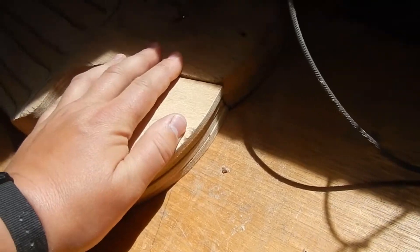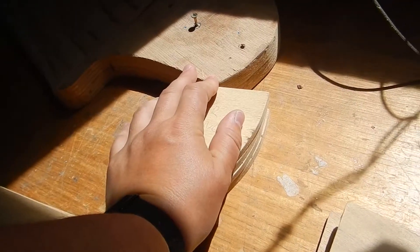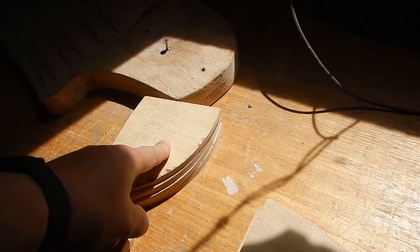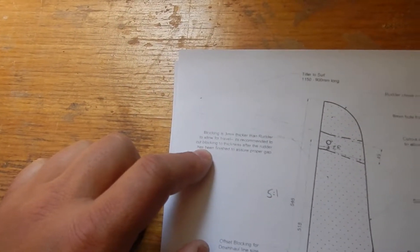You can see that's a certain thickness and it should match the thickness of the rudder. We don't quite have enough thickness because the rudder I actually made slightly thicker than it was supposed to be, so this needs to be thicker by about three millimeters. It says the blocking should be three millimeters thicker than the rudder to allow for travel, and it's recommended to cut the blocking to thickness after the rudder has been finished to assure a proper gap.